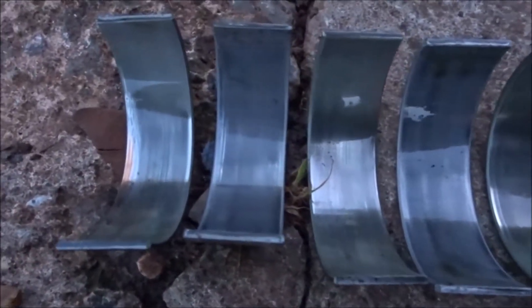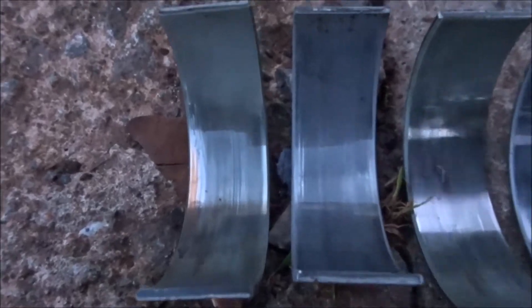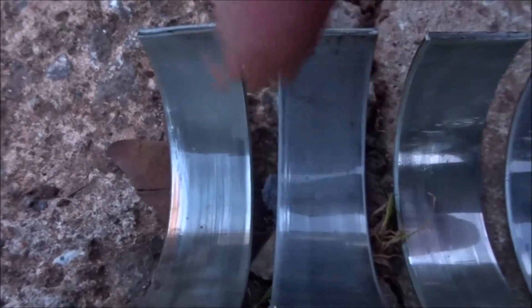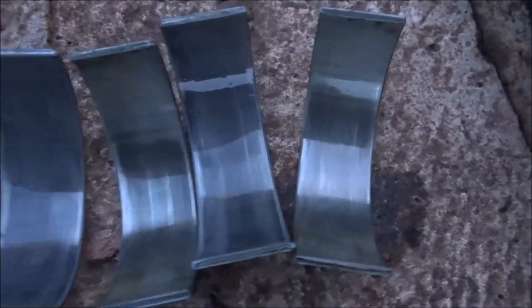Just finished doing the bottom end. Here are the big end shells that came out — sadly I didn't film the process. As you can see, one has gone through to the copper on cylinder two, three, four, and five. So there is a bit of wear in there from the diesel being in the sump, but all new bearings in now, so it's all good to go.